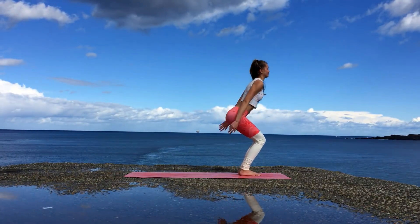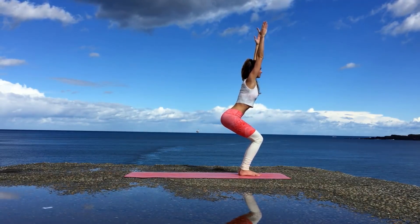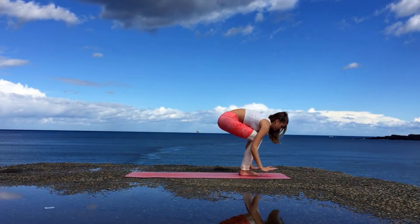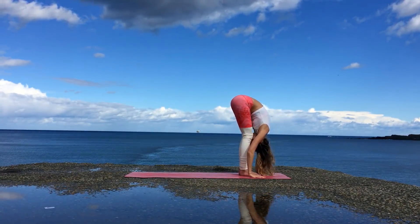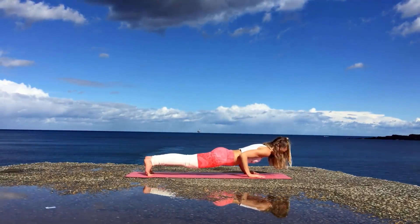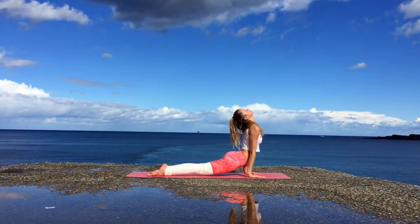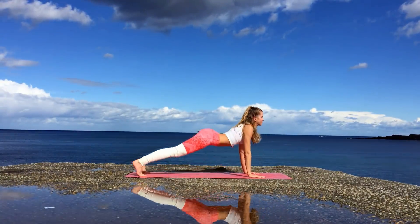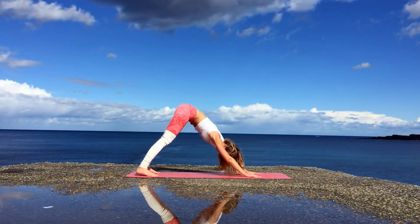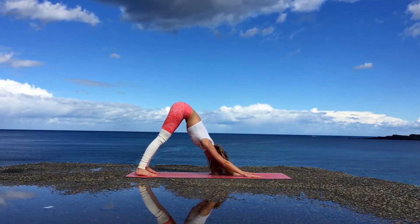Bending the knees, inhale bring the arms up overhead coming into chair pose. Tuck your tailbone under a little bit and your weight should be towards your heels rather than your toes. Exhale forward fold, inhale halfway lift, exhale jump back, go through Vinyasa — Chaturanga Dandasana, inhale upward facing dog over the toes, and exhale downward facing dog. You should begin to feel a lot more comfortable in the pose and notice the difference between the beginning and now.